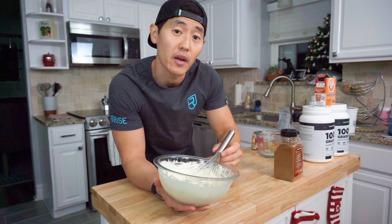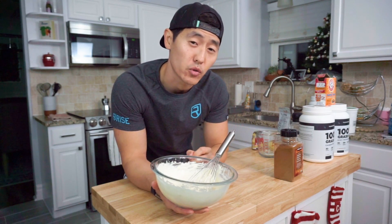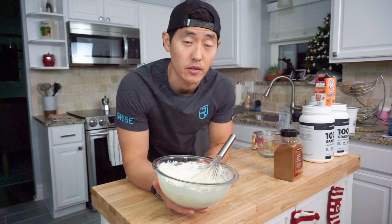Now that does it for the wet ingredients. But if you guys are looking for a little more sweetness out of the bananas, make sure to use very ripe bananas. It's also going to give you a lot more flavor out of the banana bread.